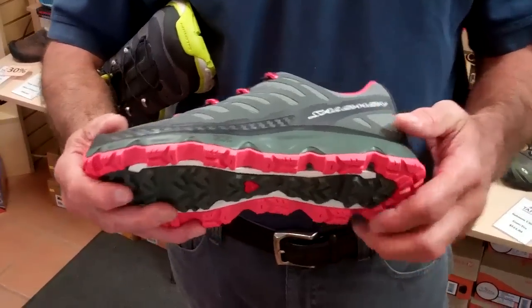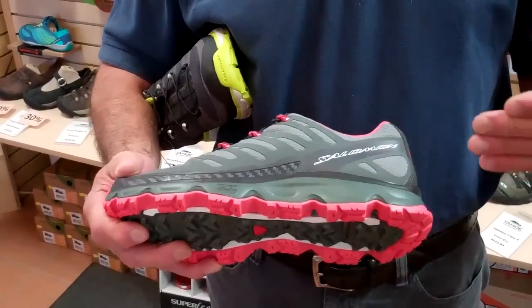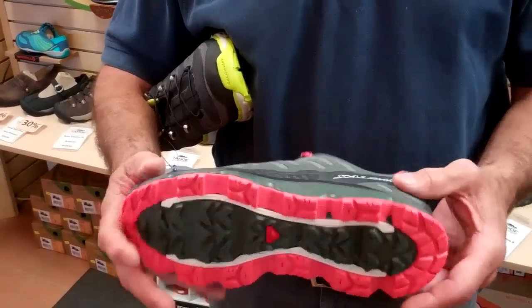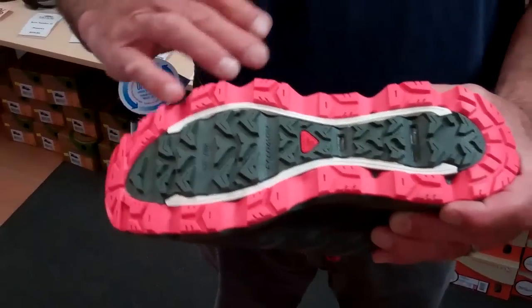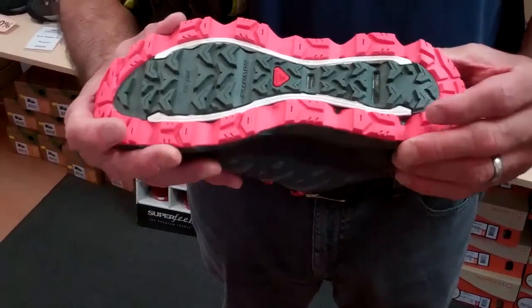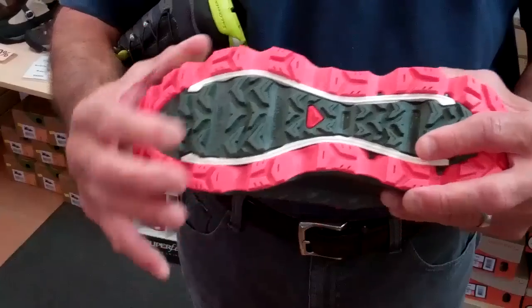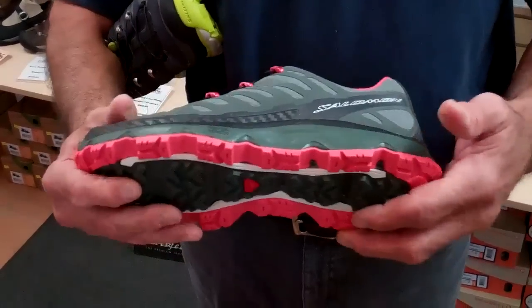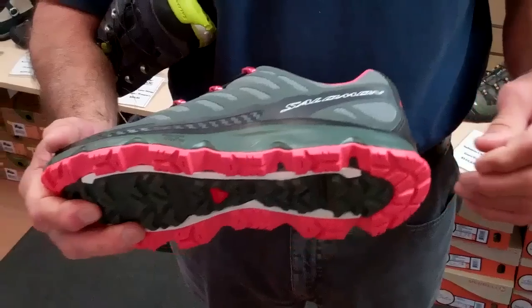What is happening here is we're applying minimalist to the hiking category. So there's no shank in this product. We're getting great support out of the EVA cushioning and the outsole. The outsole material has got very aggressive lugs, both in a braking technology and a climbing technology. The EVA definitely has some good pusher protection for rocks and roots.